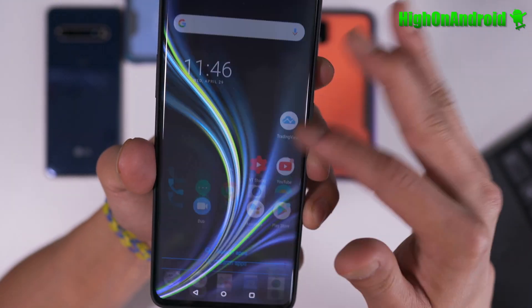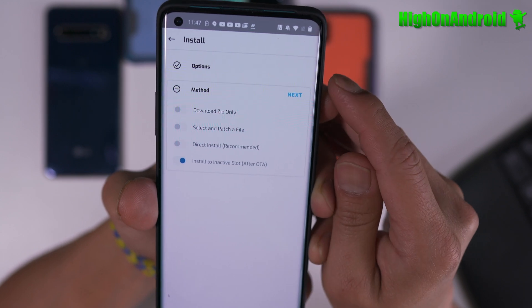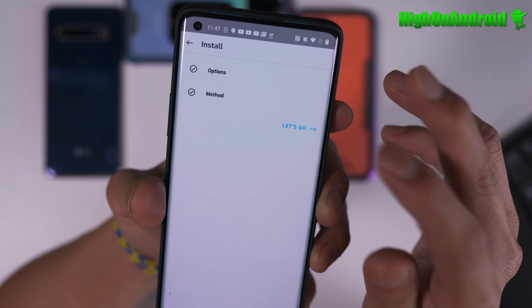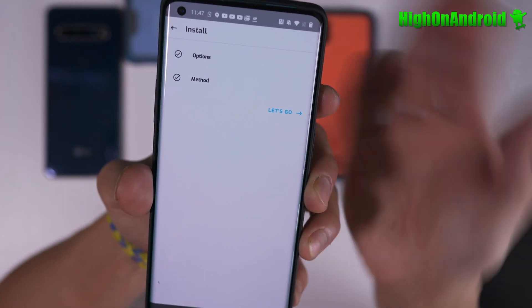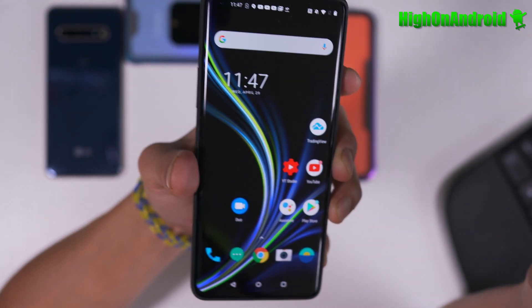Once the OTA says the system is updated, what you basically do is go into Magisk and go ahead and go into install to the inactive slot after OTA. Hit next, let's go, and you should be done. Reboot and you should be able to keep root.